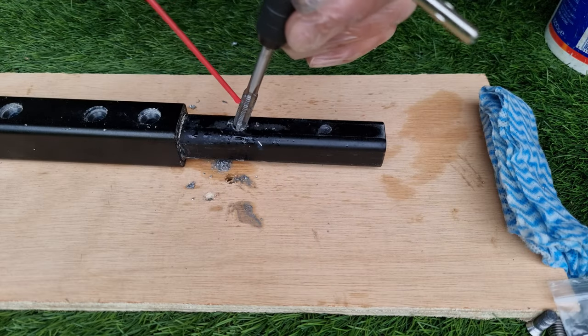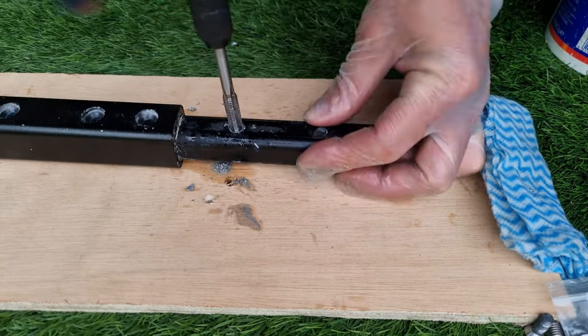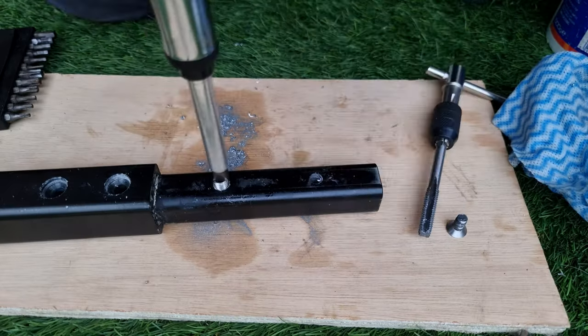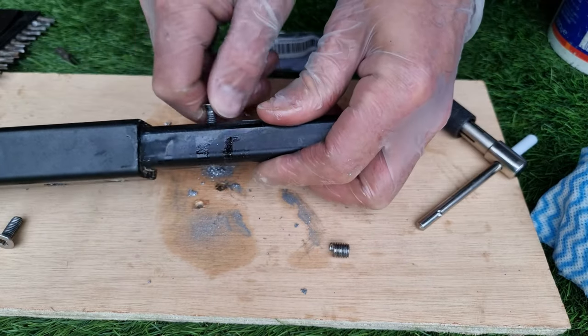I probably should have done it using the same drill. It took me quite some time and a lot of effort to tap a new thread by hand, but it's doable. When it's done, you just screw the inserts into the new thread from both sides and the job is done.